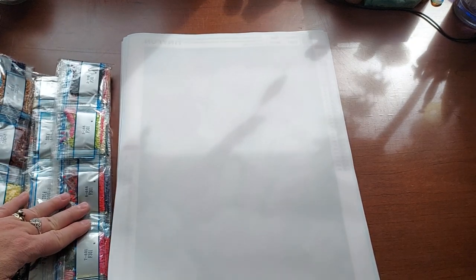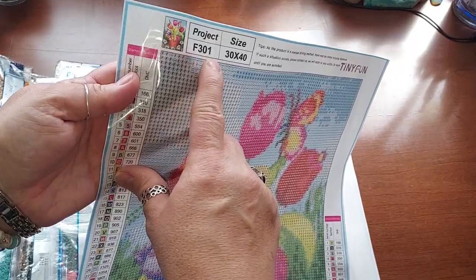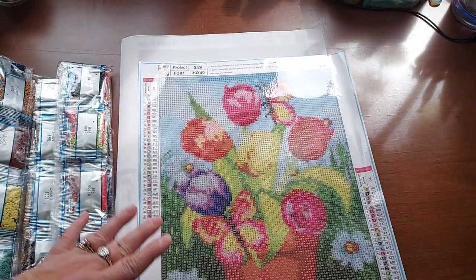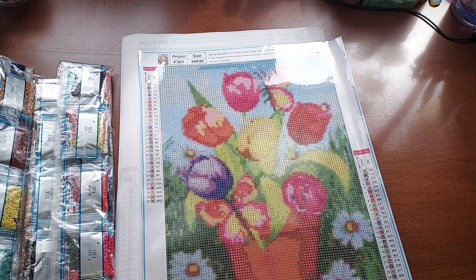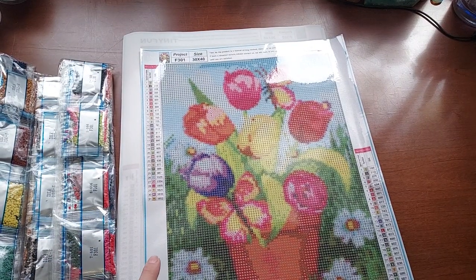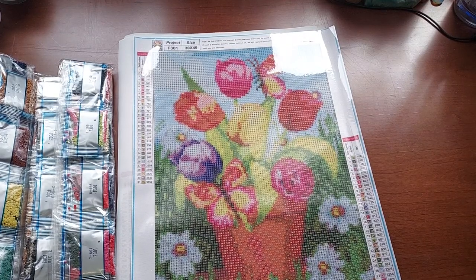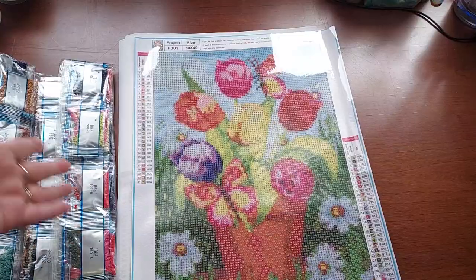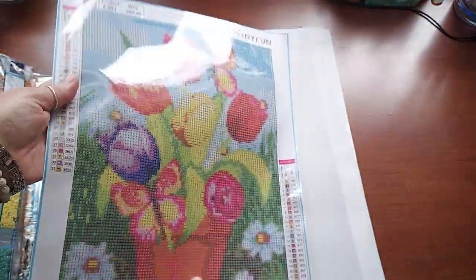This is the first one — isn't that so pretty? You can tell it's the first one because it's labeled F301 and they go from F301 to F312. This one has 31 colors. I think I paid $16.99 or $17.99 — I'll link it below, they're still available at regular price. If you do the math, at say $18 for 12, that's just over a dollar each — you cannot beat it. These are really bright, flowery, and pretty.